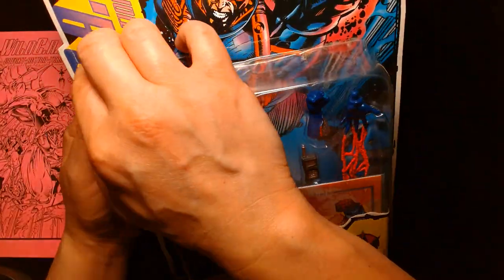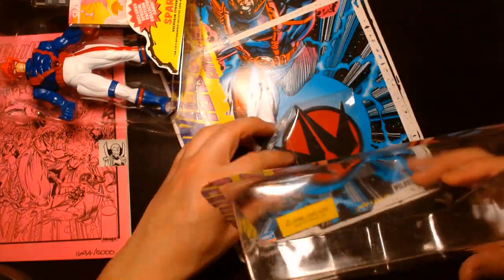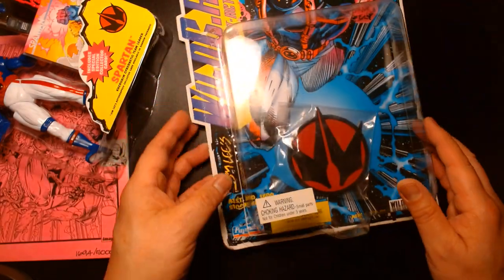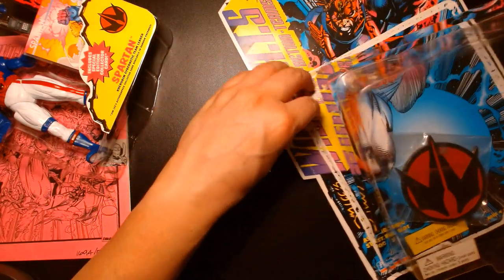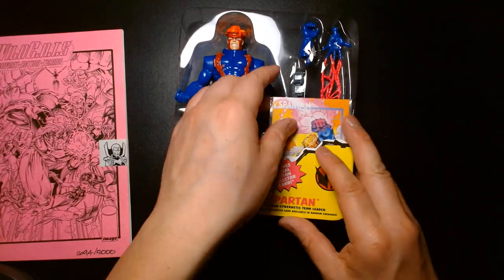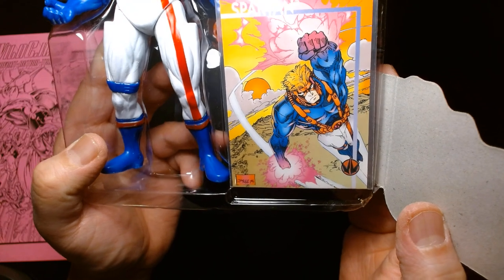Since this figure's bubble was already coming off, let's just take this guy out. Here's the display stand — it has the Wildcats logo. It came off pretty clean so I might actually keep it. Let's take a look at Spartan. He comes with a trading card — a Jim Lee trading card illustrated back in 1994.